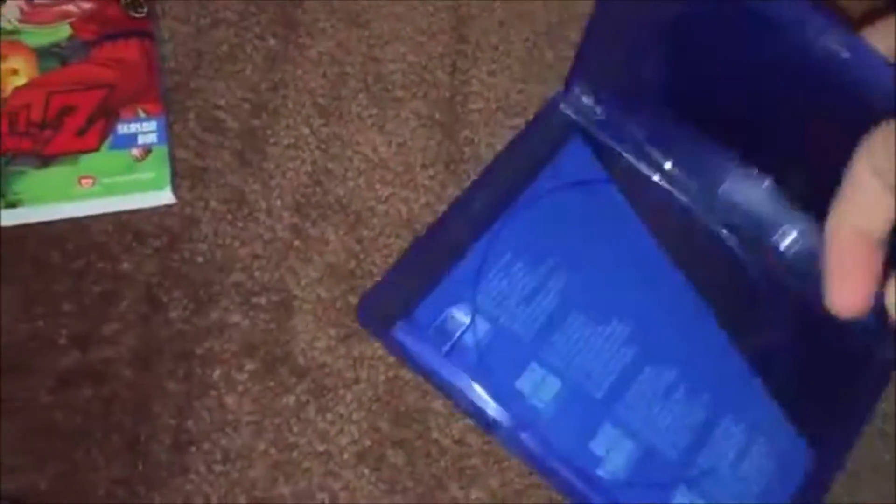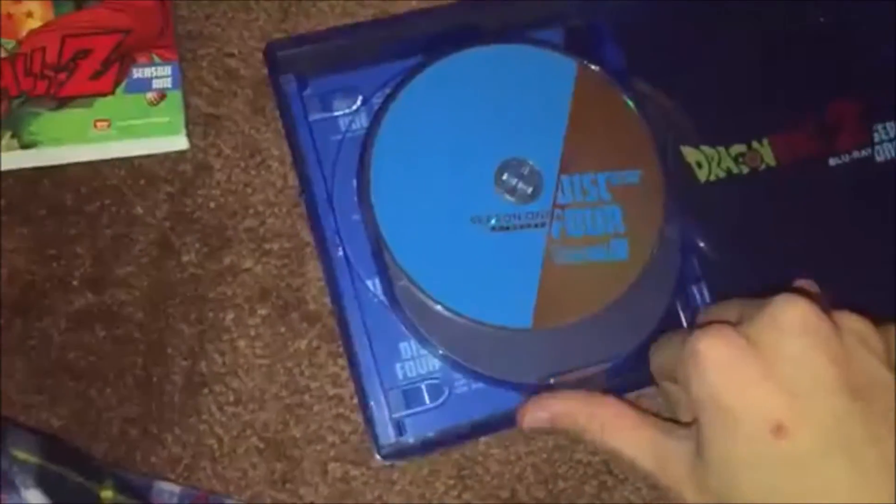Here's Season 1, and I really like the color of the blue on the case — I think it looks really nice. These are the only discs I'm going to show you because there's not much to look at on the sides. On the sides you have the episode list. Season 1 has 39 episodes.